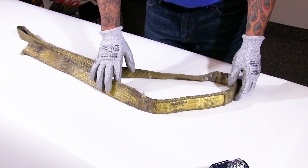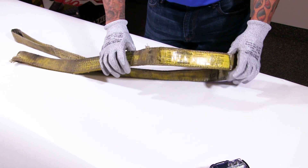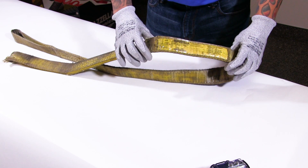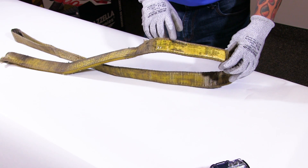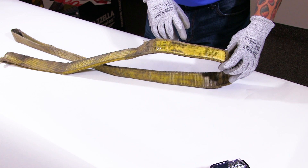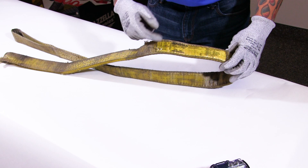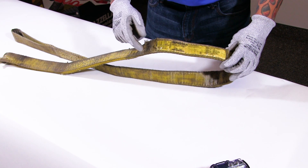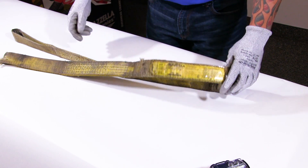Now we're going to inspect a sling that I would remove from service. This is an eye and eye sling, evidenced by the eyes — another nylon version. What we're looking at here is the identification tag: make sure it's clearly legible and still attached. I can read the capacities — a little bit beat up — the manufacturer, the size, the length, and the code or serial number on the sling.